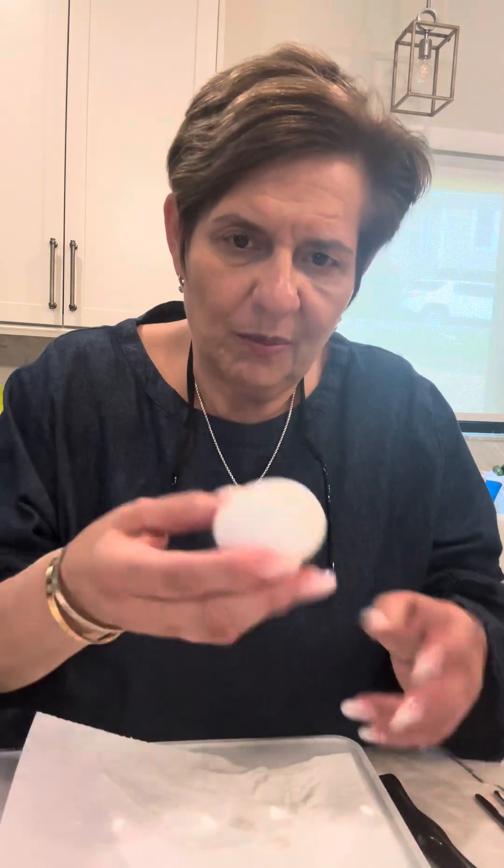First, what I did was I boiled my eggs for eight minutes. As soon as they were done, I put them in a cold bath, ice bath. And I find that when you do the ice bath, they peel so much easier than trying to peel them when they're still hot. This shell comes right off — so easy. I find that eight minutes is the perfect time to boil to get a hard boiled egg.